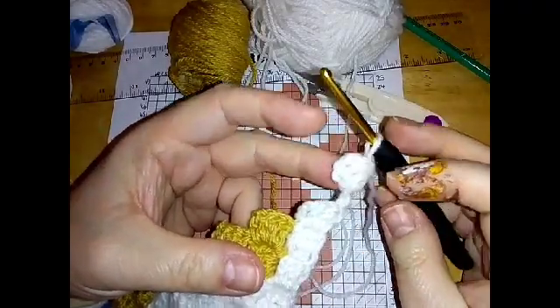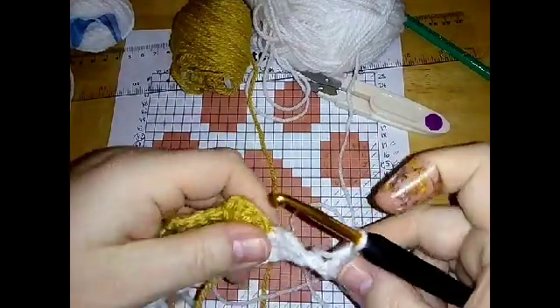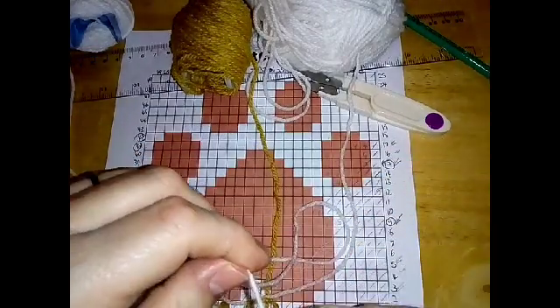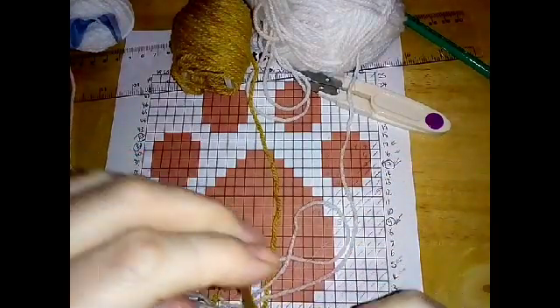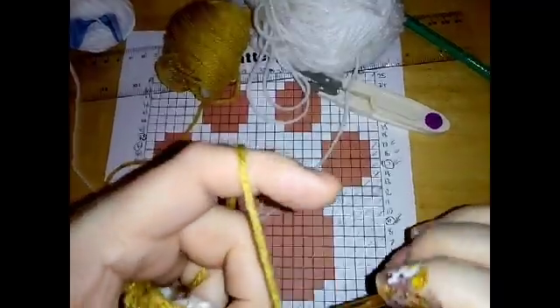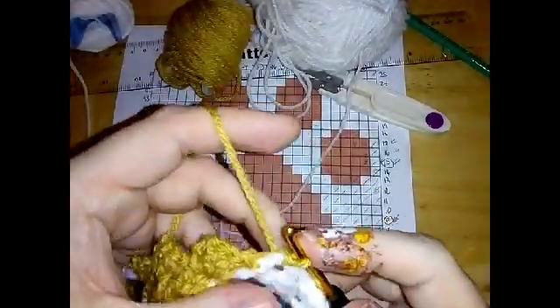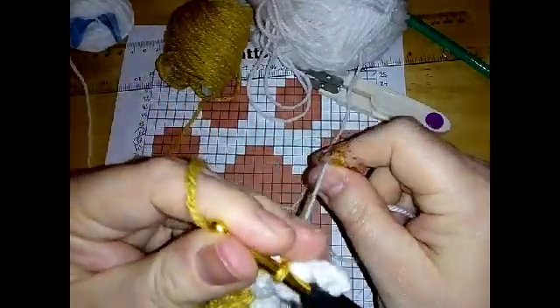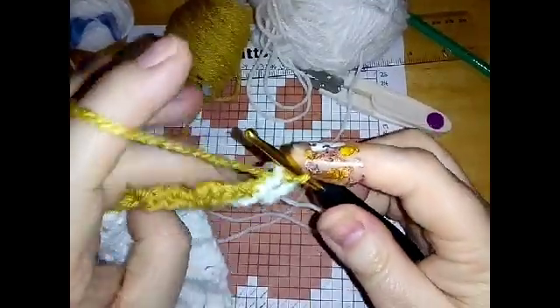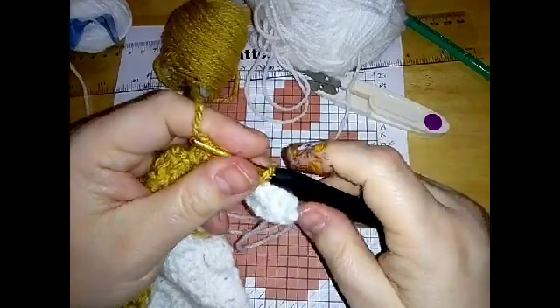Do one block of white at the end of the row and one block to start the next row. When you've done those two whites, we're going to slip up the work and slip stitch but change color - bring the beige over first, bring that through the white and into the next block and slip stitch. If you find that confusing, just slip stitch with the white and then bring the new color through - that works just as well. Now do four blocks of beige.